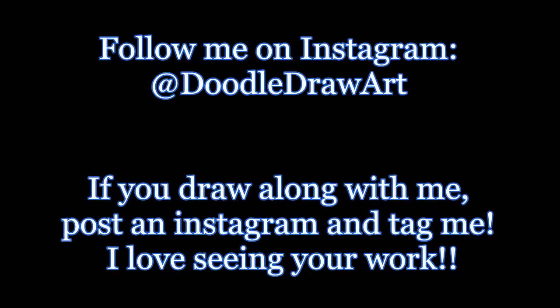you could post a picture of your Christmas tree and tag me in the picture so it shows up on my profile and I can see your work. Thanks for watching! Bye!